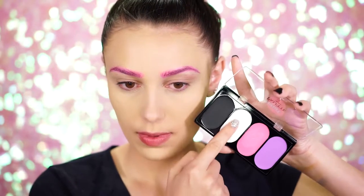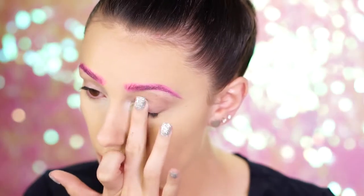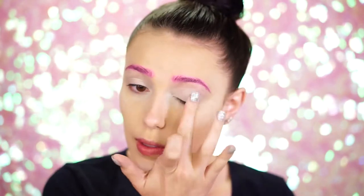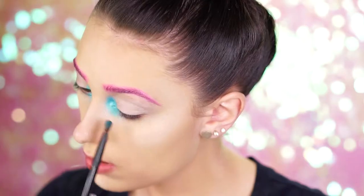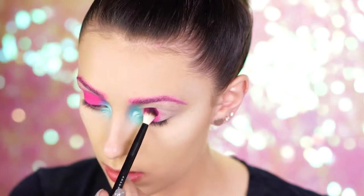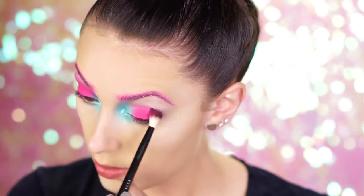Picking up the cream white shade from the Wildcat palette, use this to highlight and prep the eyes for eyeshadow. A white always makes bright colors pop, so this will be perfect for our colorful look. Then pick up a shimmery blue eyeshadow and blend it into the inner corner of the eyes, out and up for a beautiful pop of blue. Since we're sticking with unicorn shades, pick up a hot pink shadow and apply this to the center of the lid, blending it all over your entire lid.